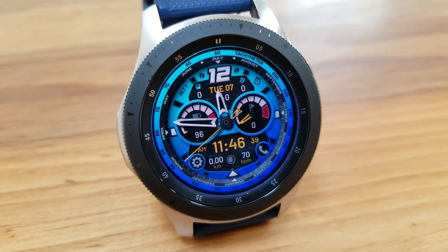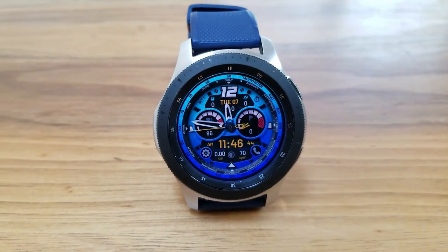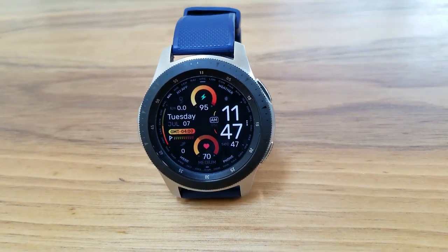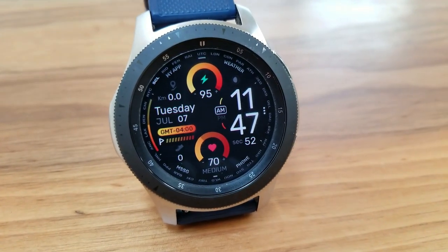Okay guys, that's a very quick recap of the seven watch faces you can pick up from Virgen for free right now. I have left the direct links to all those freebies down below in the video description, so make sure you add them to your account ASAP. Thanks again for watching, and I'll catch you all in our next video — until then, take care.